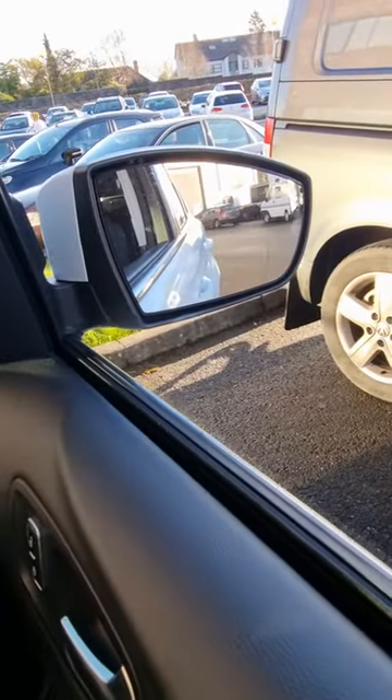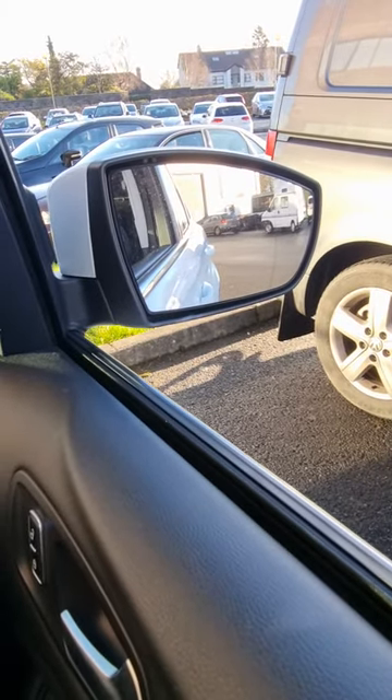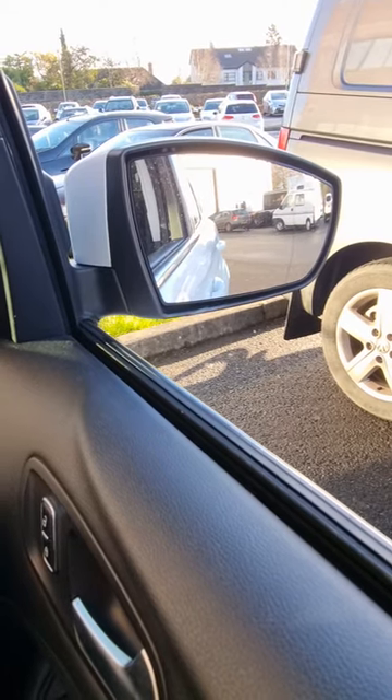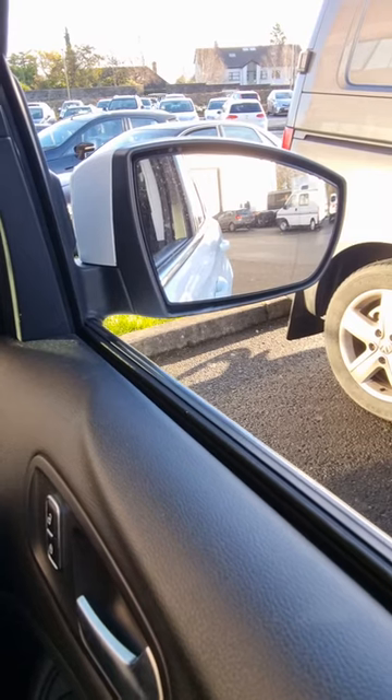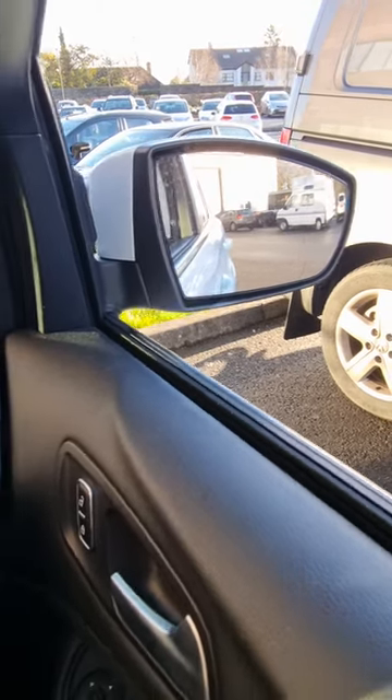Hi guys, Tony here from Ikea Odds. Today I'm going to show you how to refit an indicator bulb on a wing mirror lens on a Ford Cougar. A lot of videos online show you taking the whole lens out, but there's a way of doing it without having to take the lamp apart. I'm just going to show you here now, and hopefully this will help.